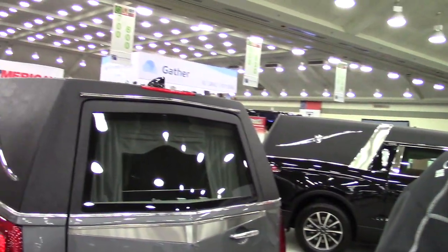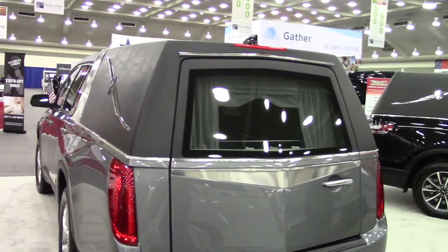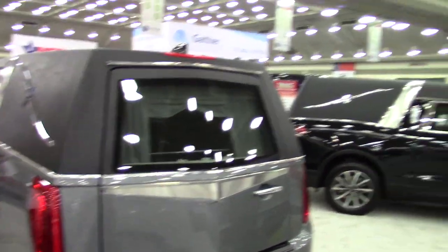I'm noticing all of these hearses in your display area here seem to be extra tall. That comes just from the chassis itself. The XT5 chassis is a little larger, a little taller, so that makes it. Is the chassis an SUV? Yes, the Cadillac XT5.